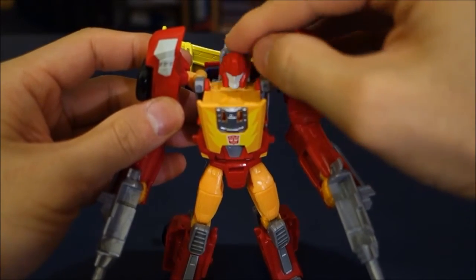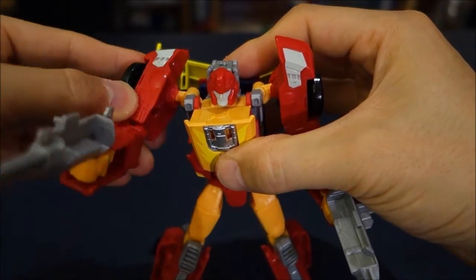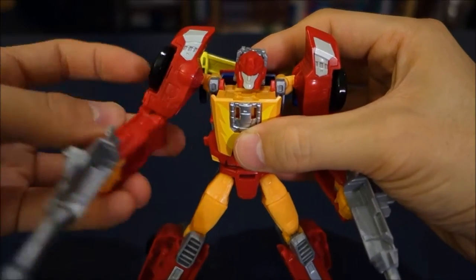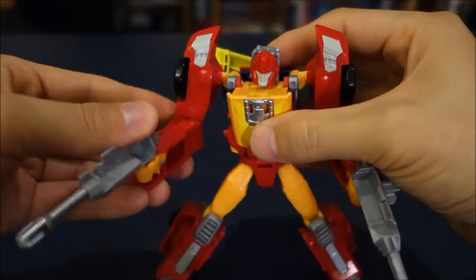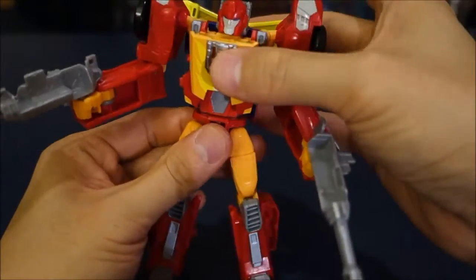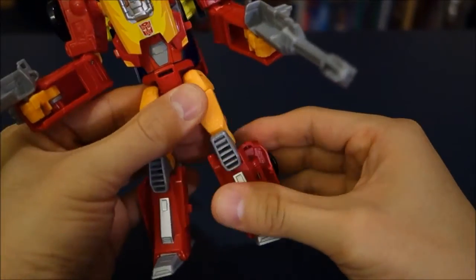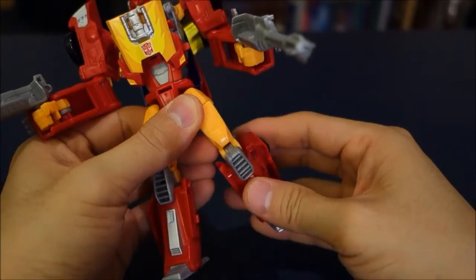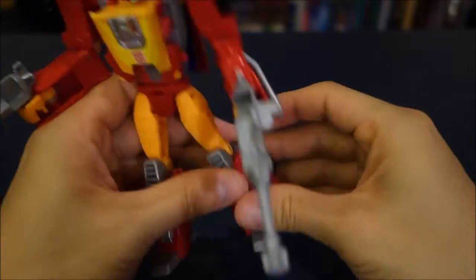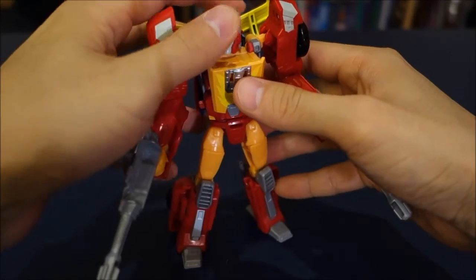In terms of articulation: head articulation with slight tilting, which really helps with character poses. Shoulders bend at the inner joint and have a ball joint at the shoulder itself, plus a mushroom peg. Elbow joints with a slight hand twist for the transformation. Waist articulation as seen during the transformation. Ball joint at the hip along with rotation at the top of the thigh, a knee joint, and a fixed-tilt ankle for a standard stance.